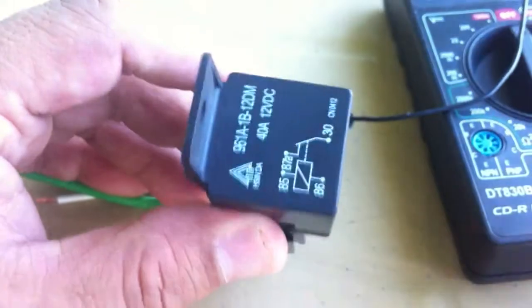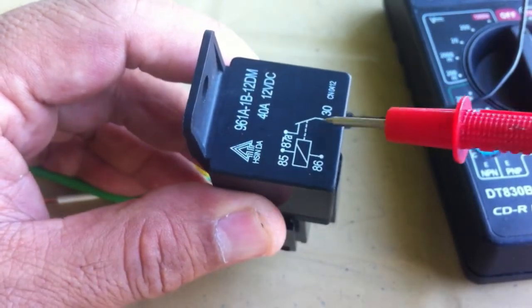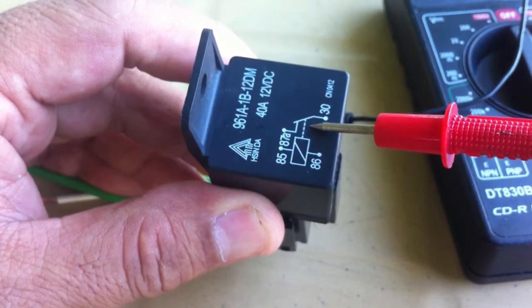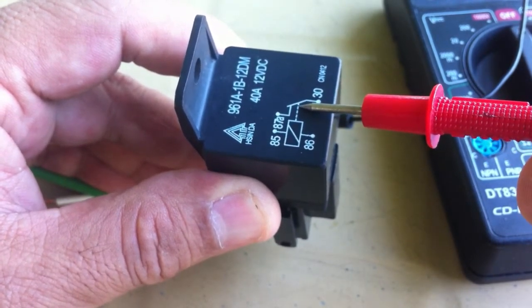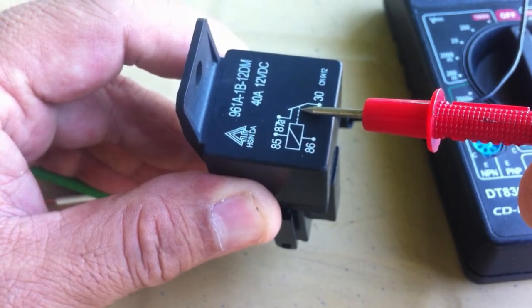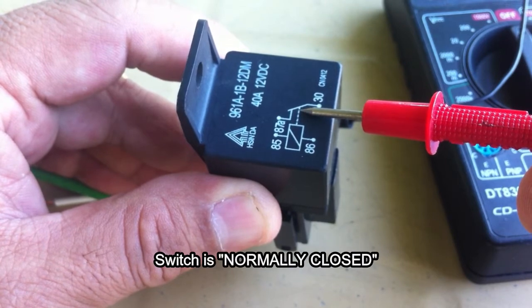Now, let's take a look at the switch. You notice from the diagram the switch is turned on or closed. This means that the switch is normally closed. So when you trigger it, it will open.